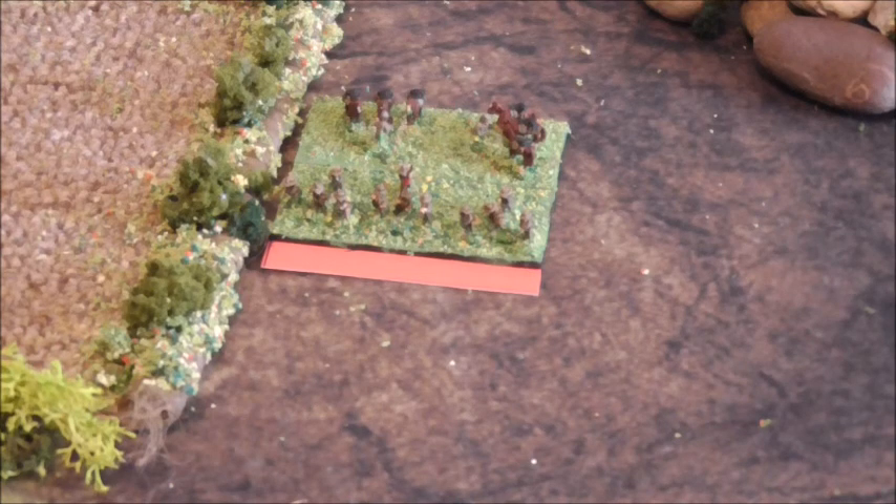Welcome back to Part 2 of the American Civil War battle in 6mm using a modified Blucher set of rules. I was watching this morning my good buddy Curtis do another Blucher battle with his French and Russians.